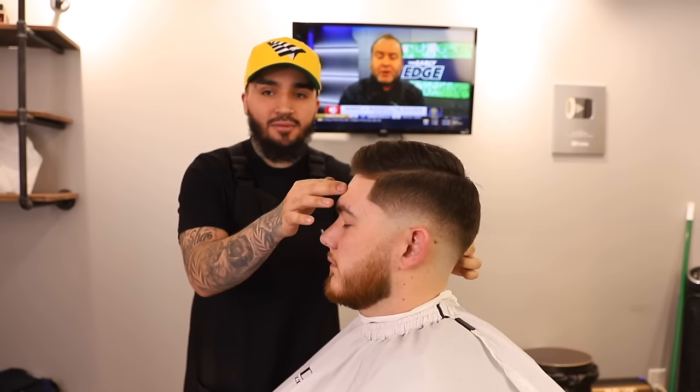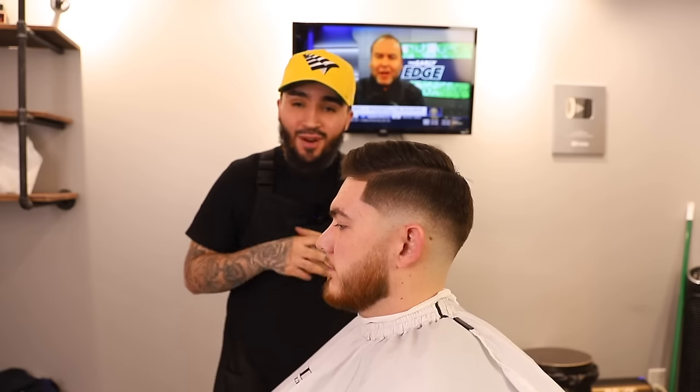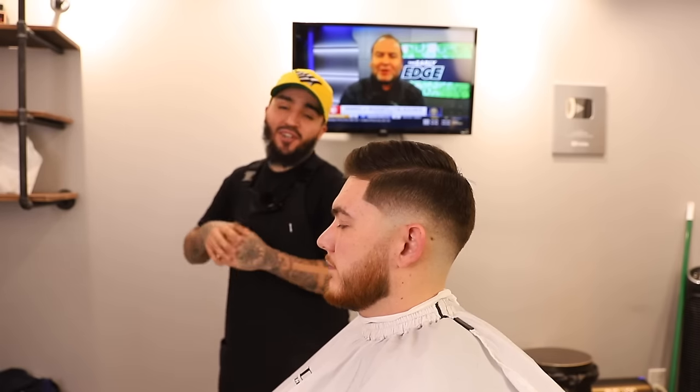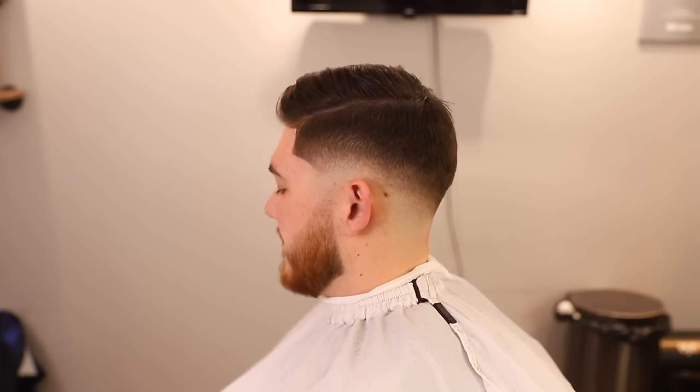Alright YouTube, this is the cut — we did a nice mid-drop fade, trimmed the top, and got his beard right. If this video helped you in any way, make sure you hit that like and subscribe button. As always, I'll catch you guys next time — peace.